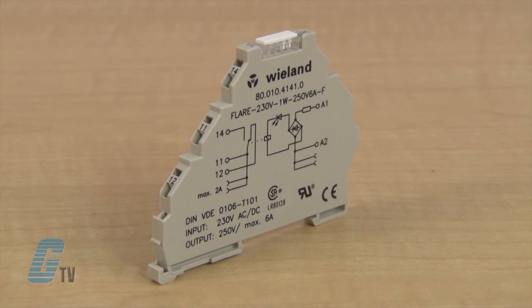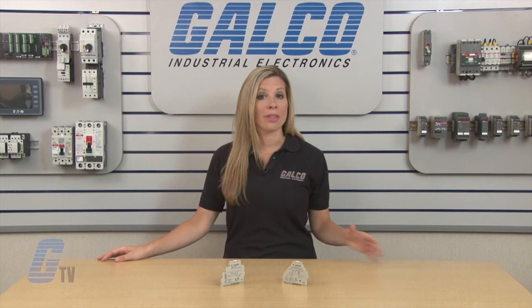The Flare Series has CE conformity and is UL recognized and CSA approved. Whelan's Flare Series of General Purpose Relays, along with thousands of other products and services, are available at galco.com.